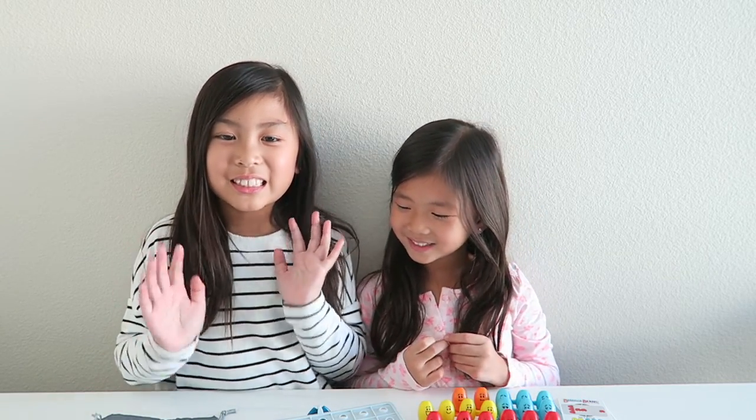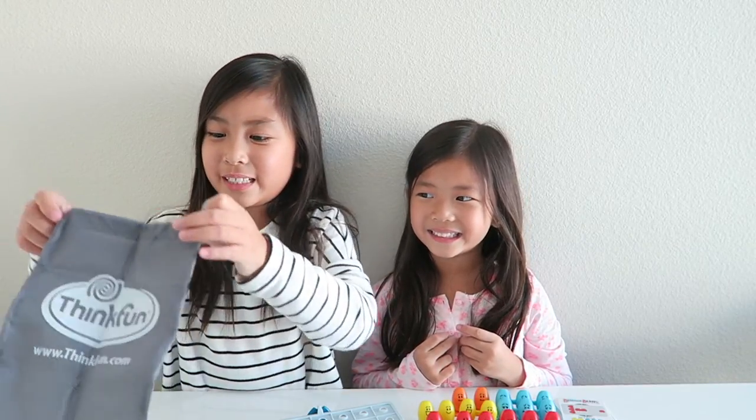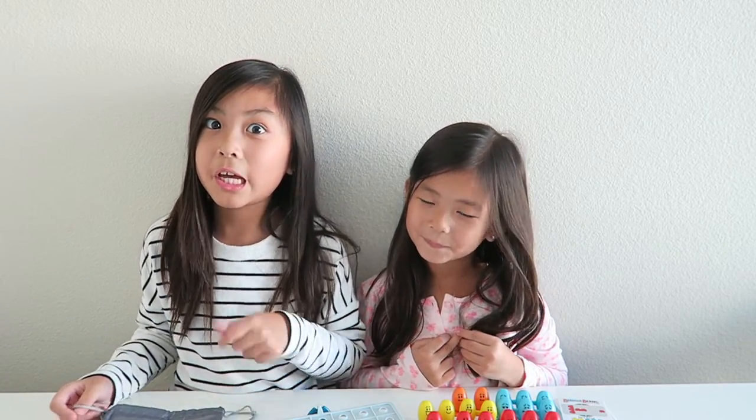That's how you play the game. We really like this game because it challenges us and you can take it on the go with you because it's really, really fun. I really recommend this game. It's really fun, and it even teaches you how to balance. That's it for today's video, guys. Thank you so much for watching. Be sure to like, comment, and subscribe. Bye!